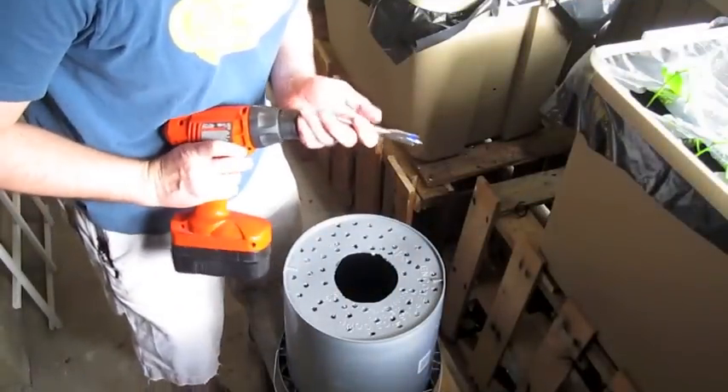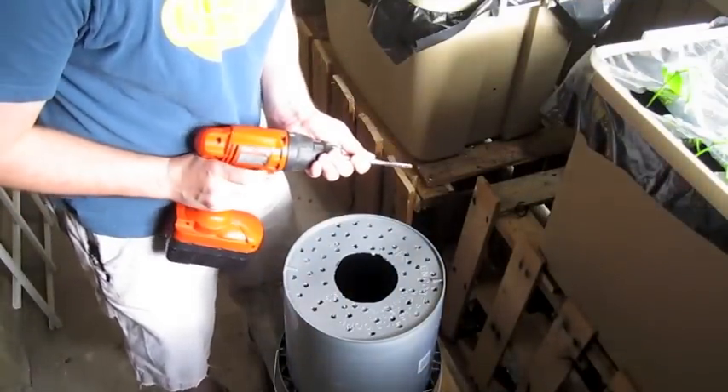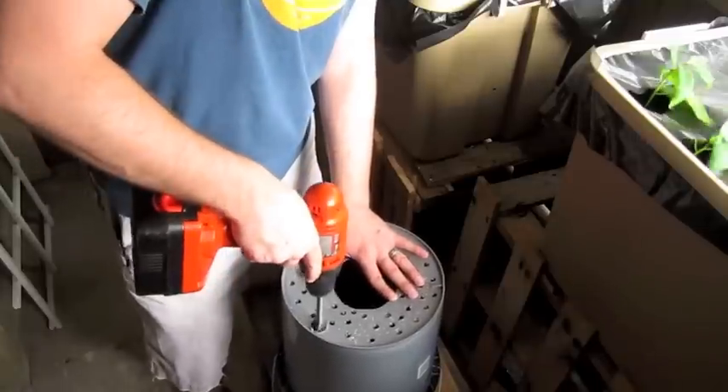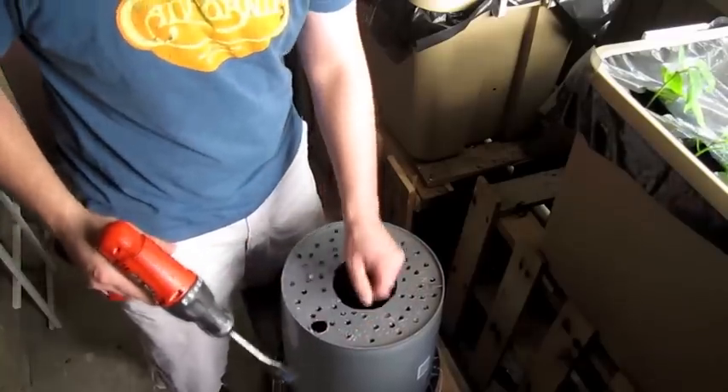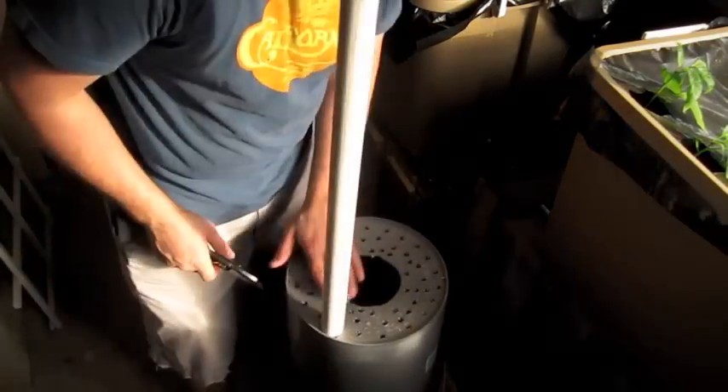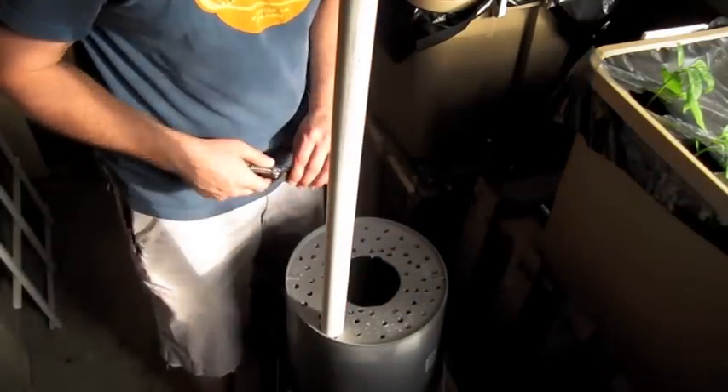Now we're going to make one more hole for the fill tube — about right there. We're going to take our knife and just kind of work it open. There you go — nice, tight fit. That's what you want.